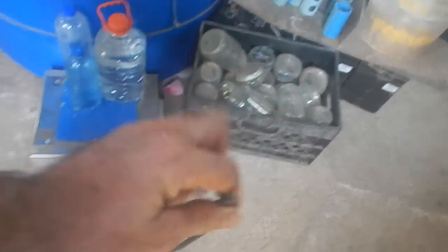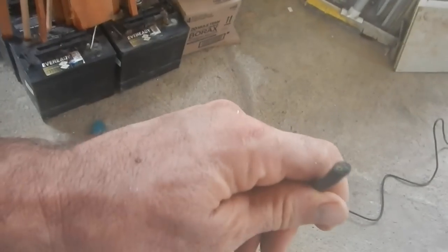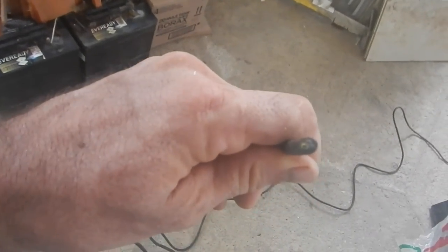I just pulled out this big long piece of — I think it's three-strand wire. Yeah, three-strand wire. It looks like it's long enough, and I'm hoping it's thick enough.